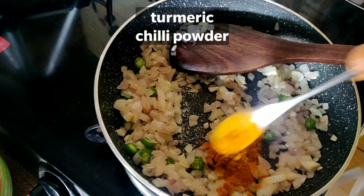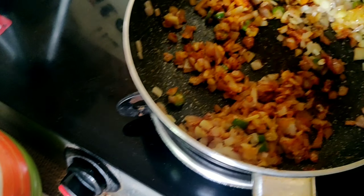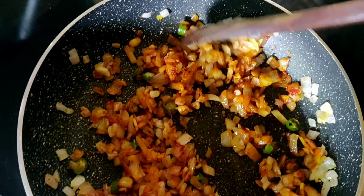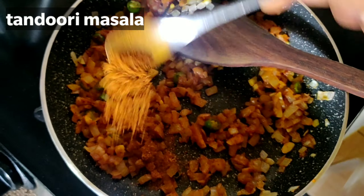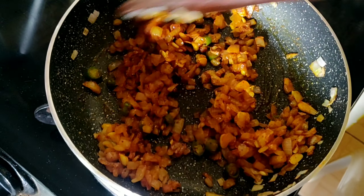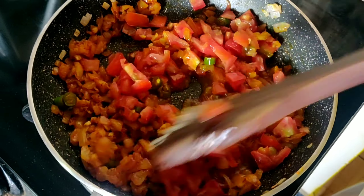I use 1-2 cloves of garlic. You can adjust the spice level. I will brown it a little. I add a little tandoori masala — about 1-2 tsp — which gives the main flavor.